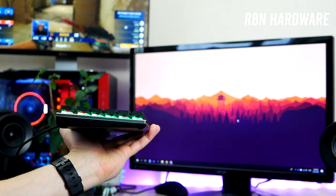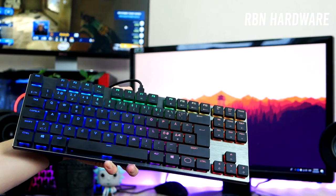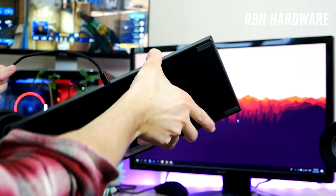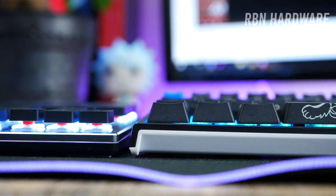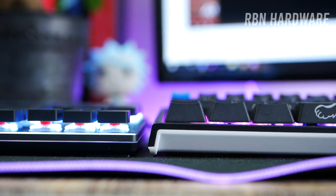What characterizes the SK series among the competition is first and foremost the compact design, the much thinner bezels, the brushed aluminum plate, the floating keycaps, and the low-profile design. Compared to a standard keyboard such as the Ducky One 2 Mini without using its legs, the Ducky is about one centimeter taller.